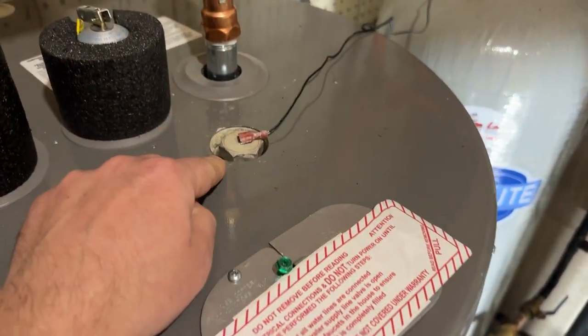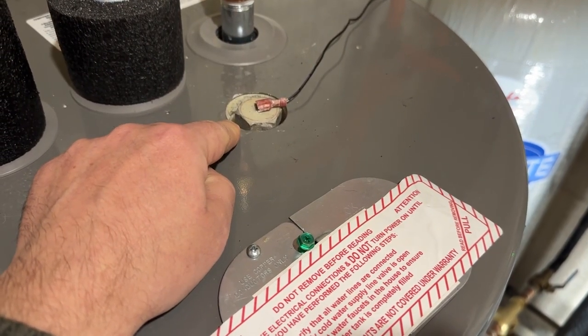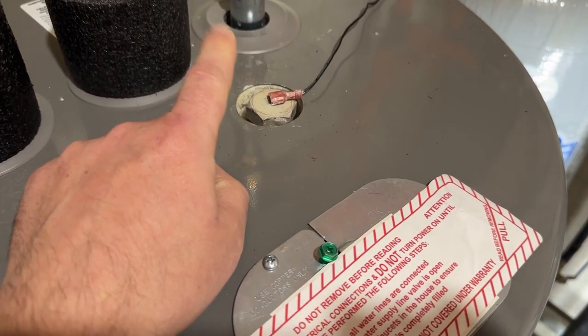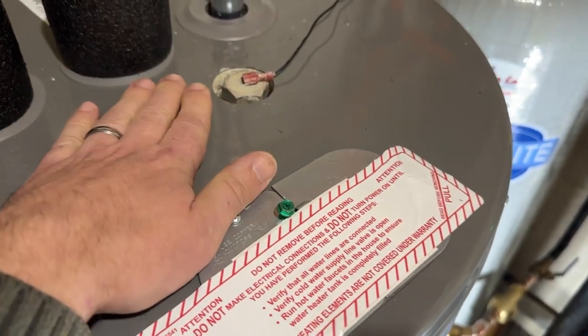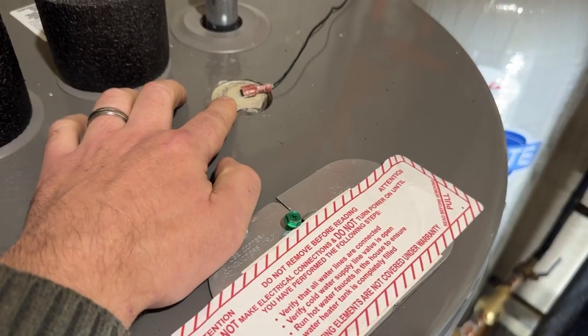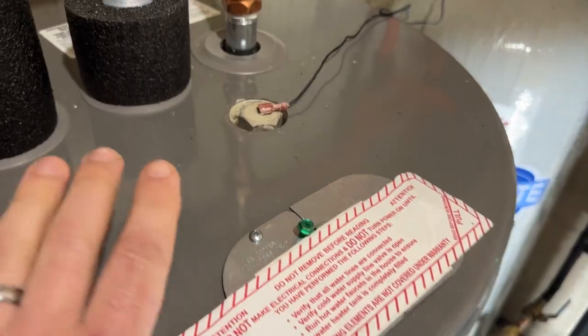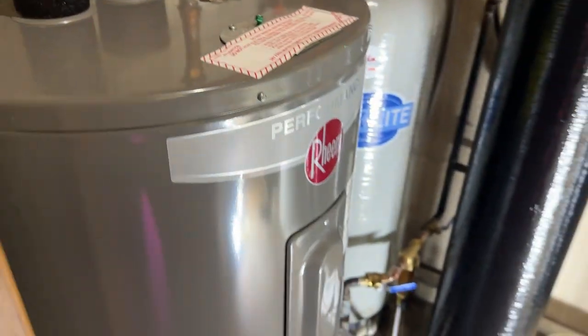As a side note, we have a powered anode rod in our water heater. I immediately replaced the anode rod in this new water heater with a powered titanium anode rod, which will get rid of the sulfur — the rotten egg smell — in hot water that can happen with bacteria and other things.